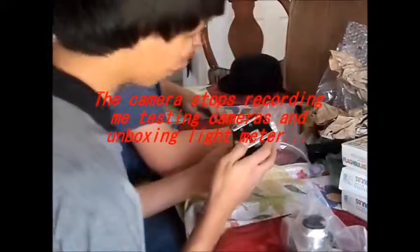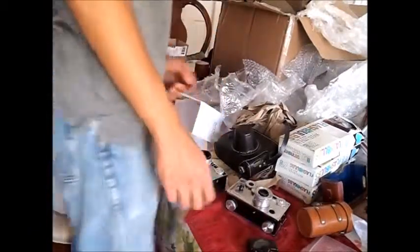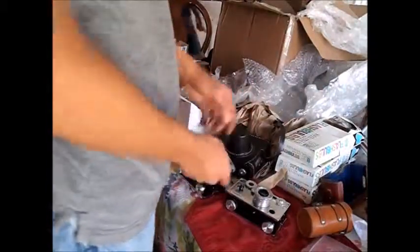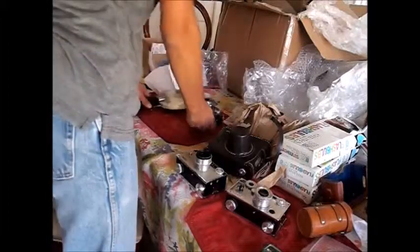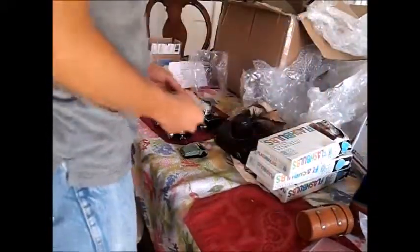The camera stopped recording so you didn't see me unbox some things, but one thing I got was a light meter, and the Argus Golden Shield is in here. To total everything I got: this flash unit, a standard C3 — a really young one — this Matchmatic, my Argus Golden Shield in its case, a light meter, three packs of flashes, a little plate, a 100 millimeter lens, a 35 millimeter lens, and the clip-on viewfinder.